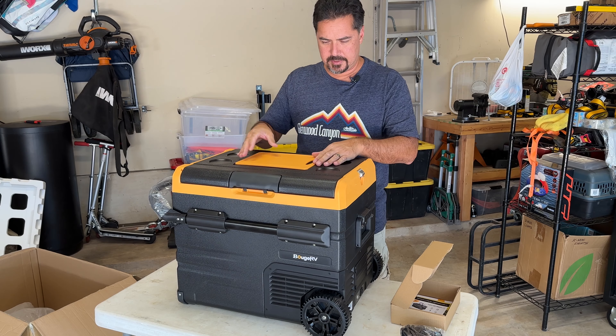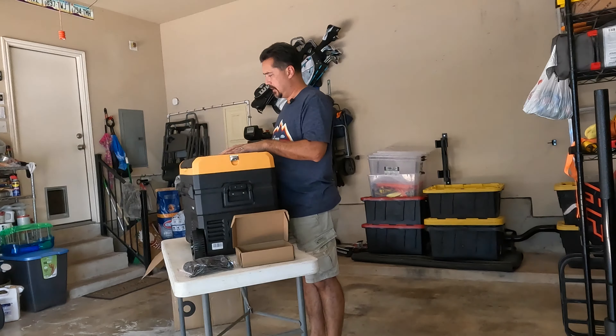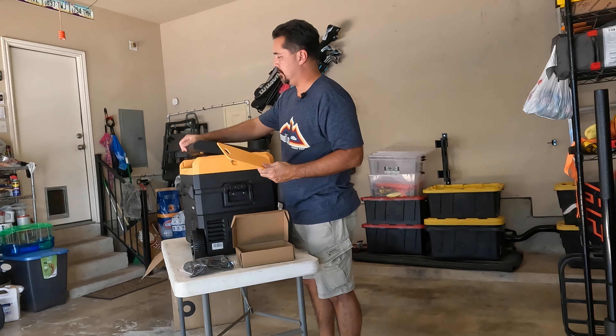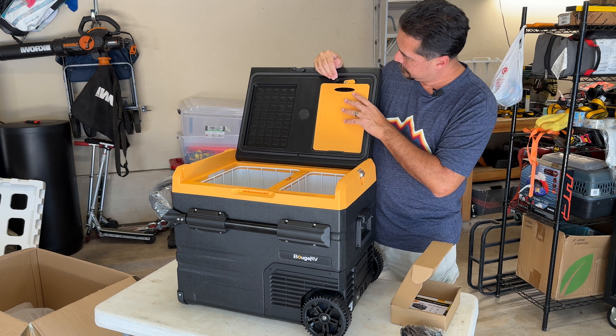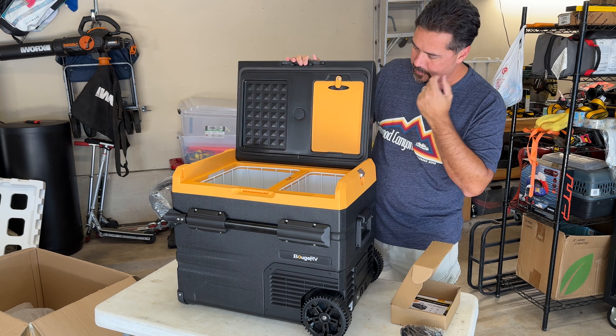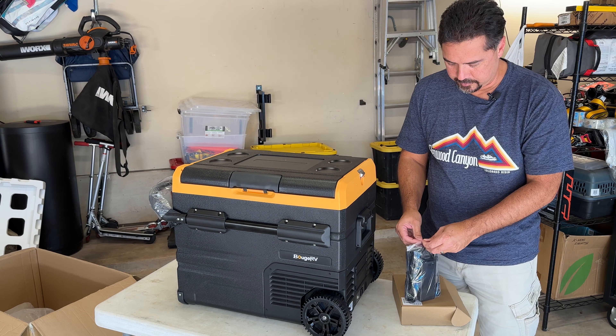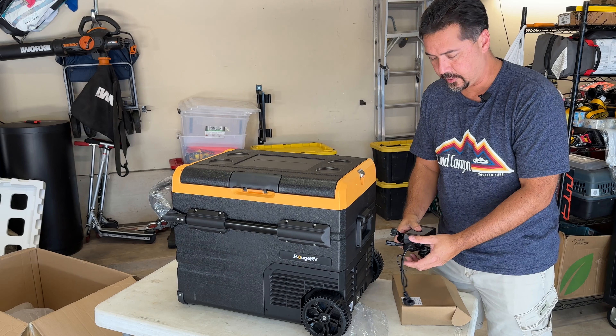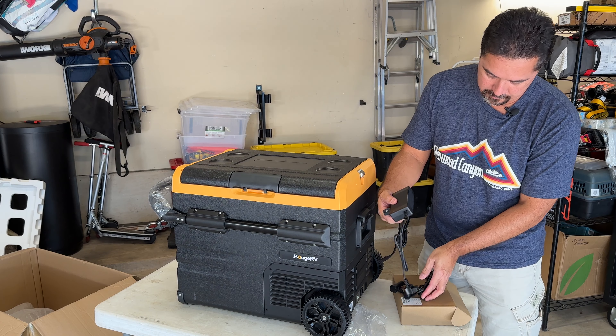You really don't buy it for the cutting board, but it is a nice little touch. You might want to cut up some limes, put in your tacos, Corona, whatever. This comes with two different ways to power it, two different cables. One plugs into a normal power outlet, 110 volt.